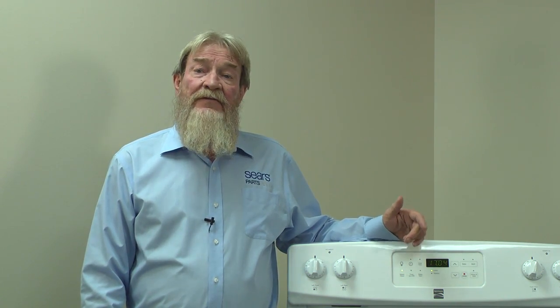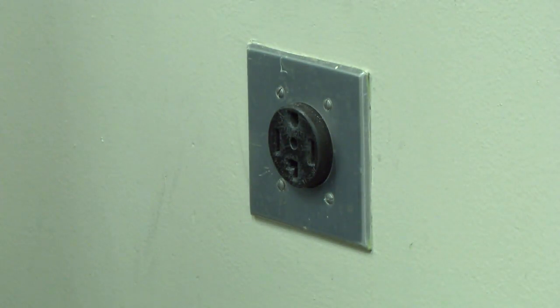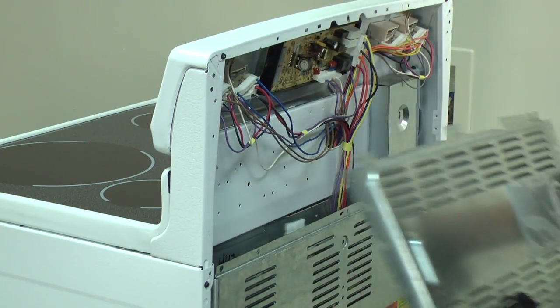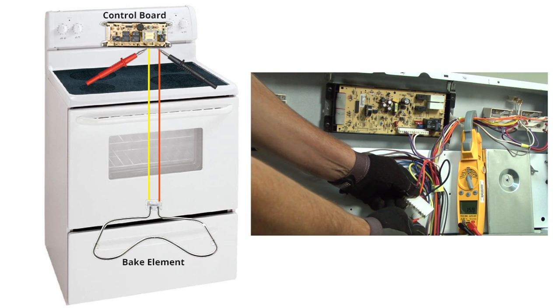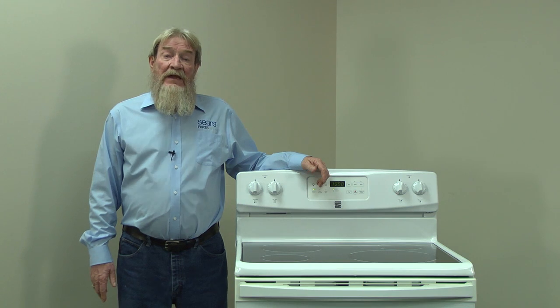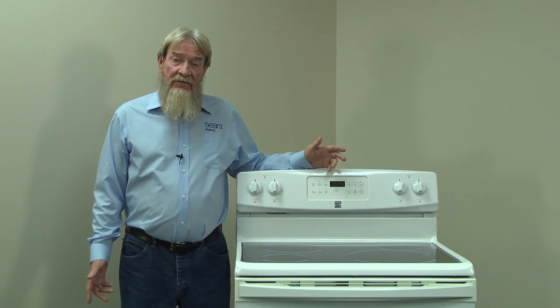Our next step is to unplug the range and check the continuity through the bake element. Always disconnect power before checking continuity. Remove the upper back panel and unplug the element wires from the electronic control board. Measure the resistance through the yellow and orange wires that go to the bake element. Your meter should read about 16 ohms of resistance through that circuit. If you measure around 16 ohms of resistance, then the bake element circuit is okay.